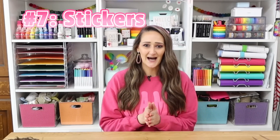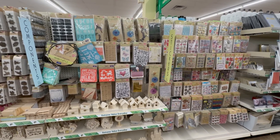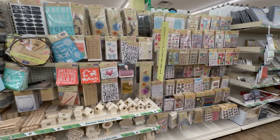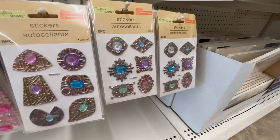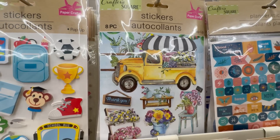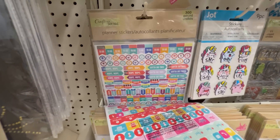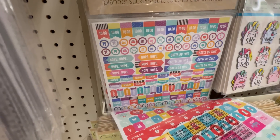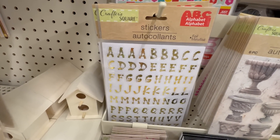Let's talk about stickers — I love browsing the sticker section at dollar tree. They have a huge variety with so many different themes, including beautiful embellishment stickers with a 3D effect. Some look more metallic or have corrugated paper on them — they're like their own little works of art, so great for paper crafts and home decor crafts. They also have planner stickers, so keep your eye out if you love doing planner crafts.